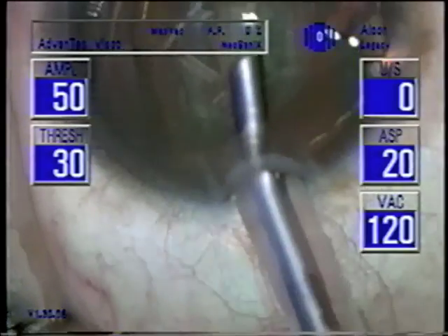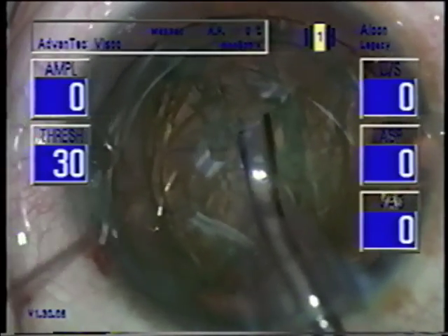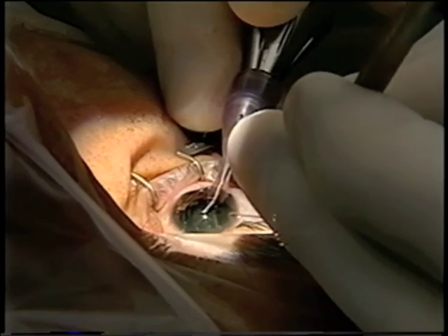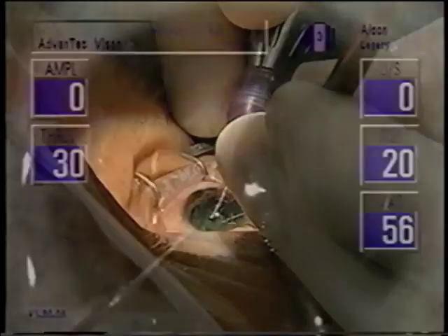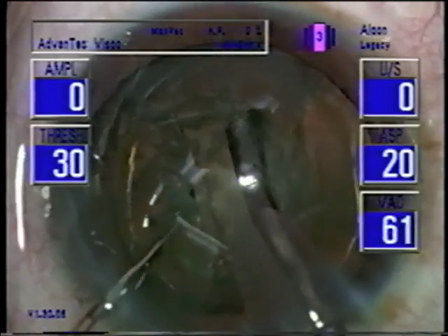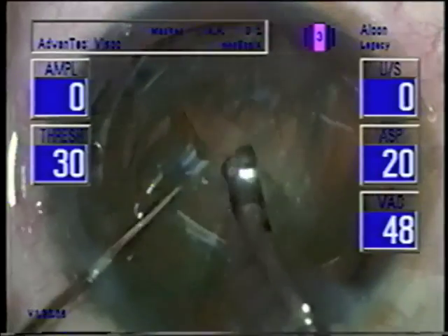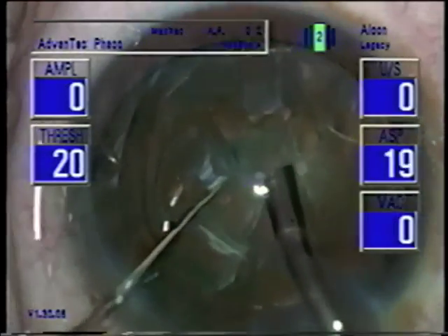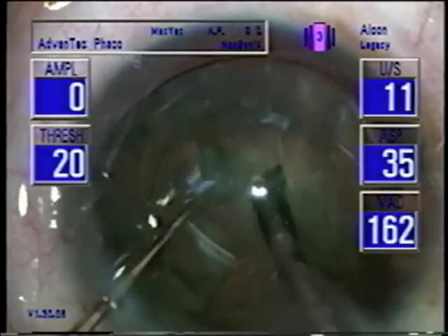So with this Advantec system software, we can, with a foot switch — or a switch on the foot switch — change to all the settings sequentially, forward or backward. Now that we've got the viscoelastic removed, hit the button again, and then we're into the PECO mode.